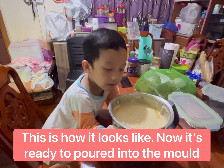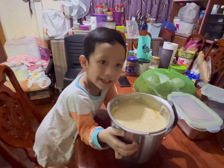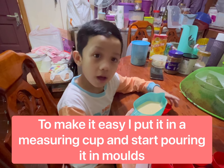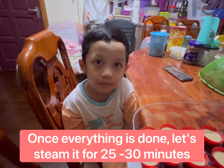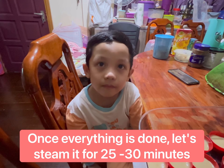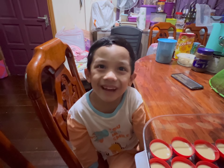This is the batter — this is yummy! Now we put it in. Now we bake for twenty-five minutes.